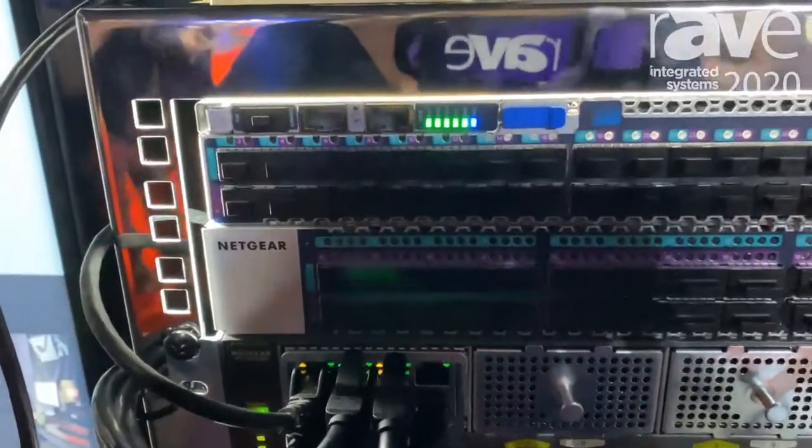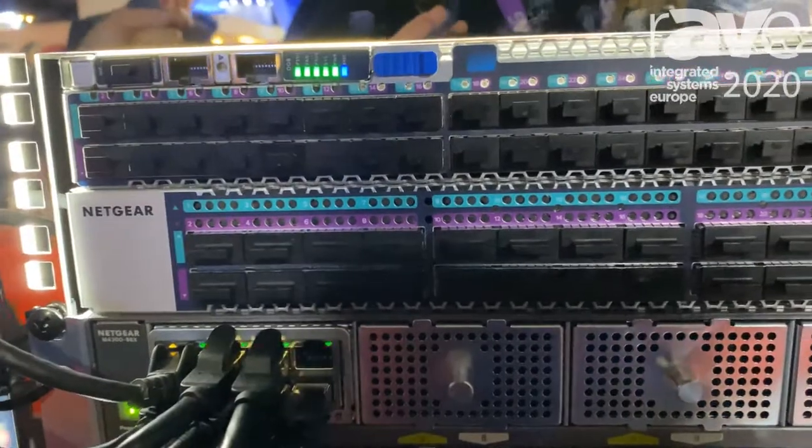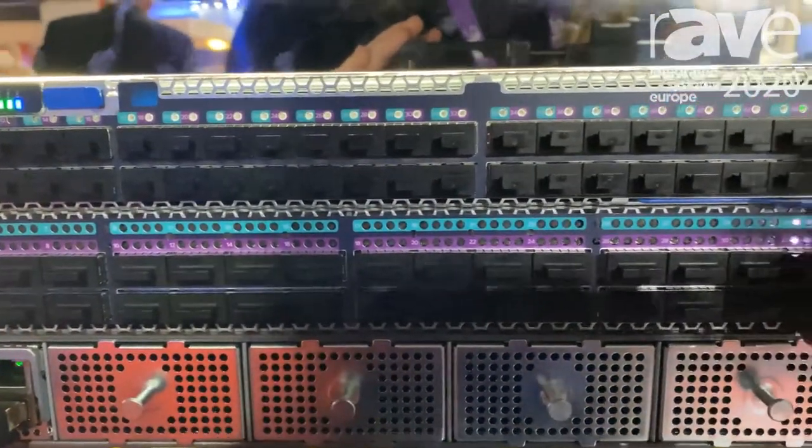The other thing we're showing you at this show is software for control and management of your SDVoE installations directly on the network switch. This means you don't have the control box anymore.